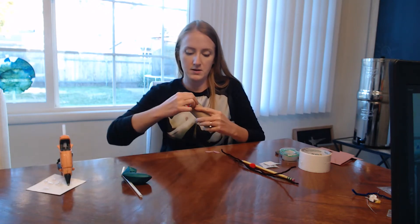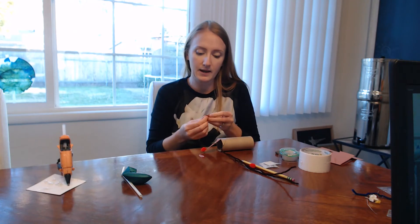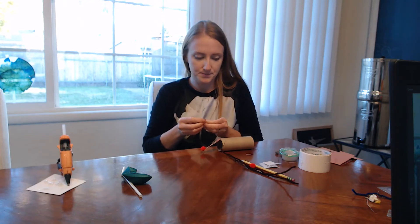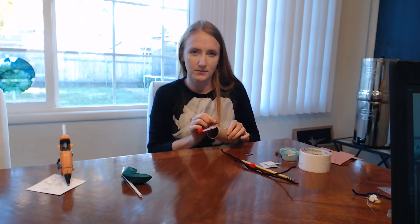Here I have my funny little reindeer, and then I have to put the ears on and then I'll make antlers from the pipe cleaner. The ears go on the outside, and the antlers go on the inside.